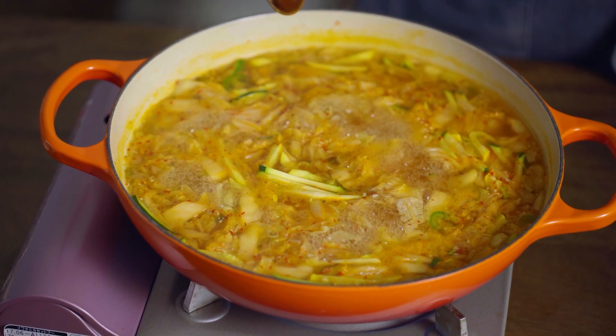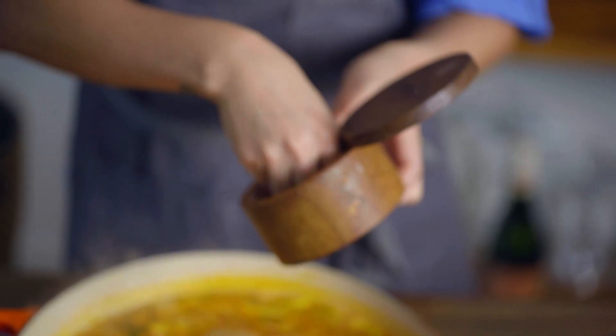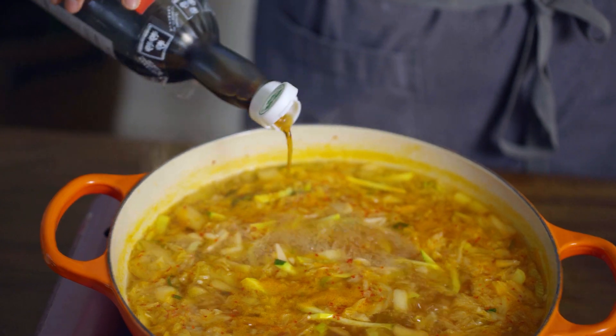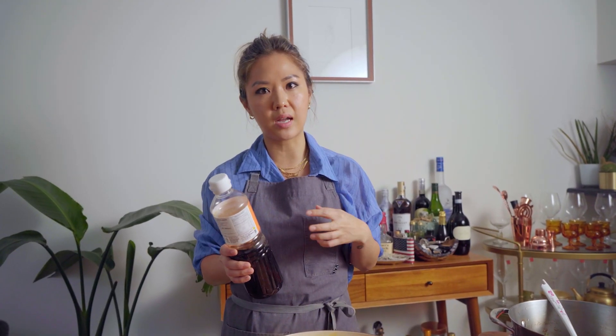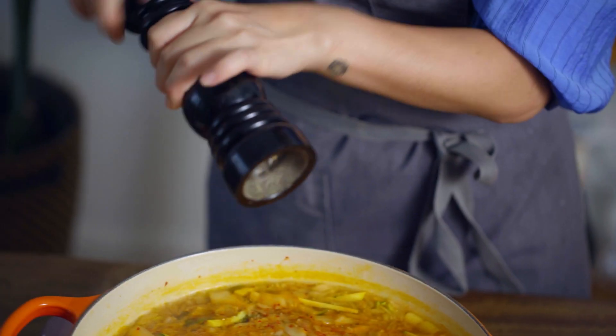When it's simmering, we want to season the broth before we add the noodles in. To keep the integrity of the noodle, we want to eat it pretty much right after it's cooked. We're going to season the broth now — obviously start with some salt. I love adding fish sauce. And then I also have gukkanjan, which is basically soy sauce made for soups. And some fresh pepper.